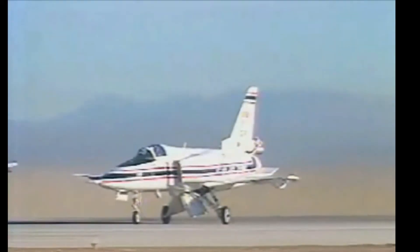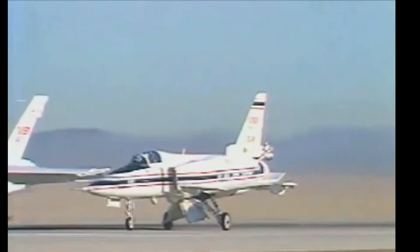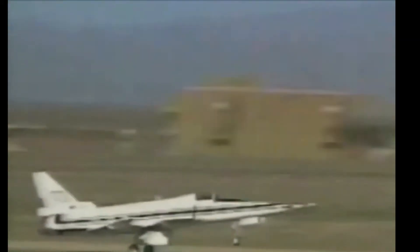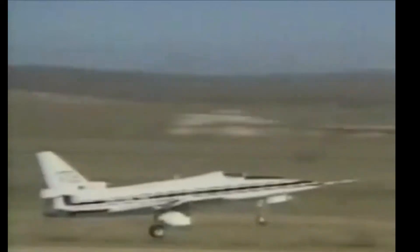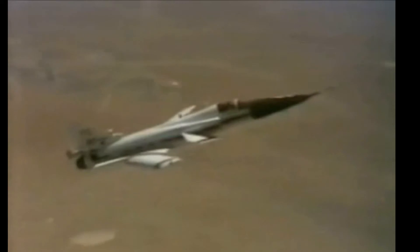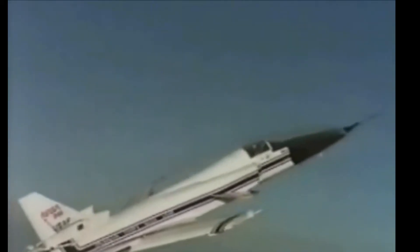The first X-29 was not equipped with a spin recovery parachute, as flight tests were planned to avoid maneuvers that could result in departure from controlled flight such as a spin. The second X-29 was given such a parachute and was involved in high angle of attack testing. X-29 number two was maneuverable up to an angle of attack of about 25 degrees, with a maximum angle of 67 degrees reached in a momentary pitch-up maneuver.